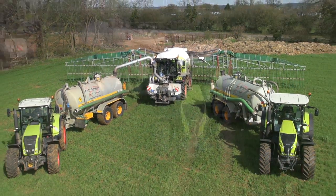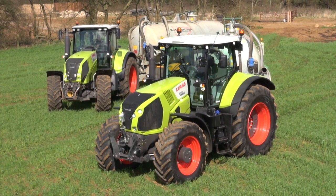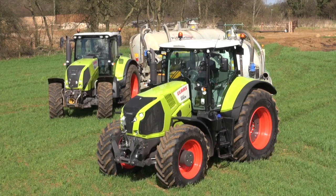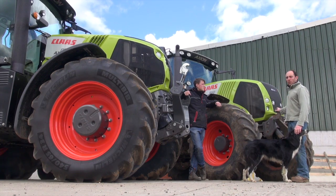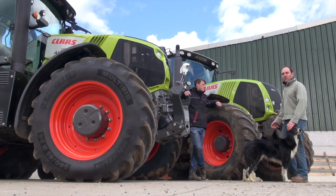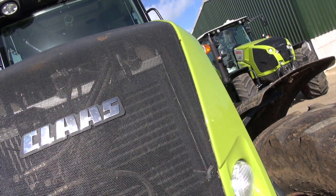Working versions of the new Claas Axion 800 series are just driving around the country and we've managed to get hold of one of the first ones to try it out against its predecessor, the old Axion 800. They're both around the same horsepower — about 260, give or take.